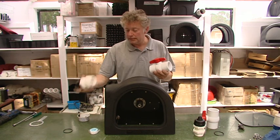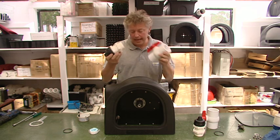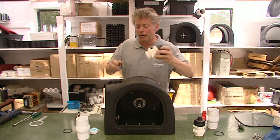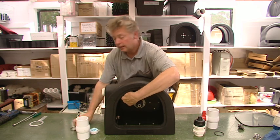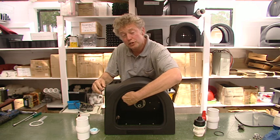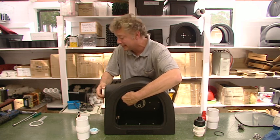Here's a valve, here's the jet assembly with the jets, and what I'll do is I'll poke that through from the inside. I'll take the o-ring supplied and push that on from the outside, which also usefully acts to hold it in place.